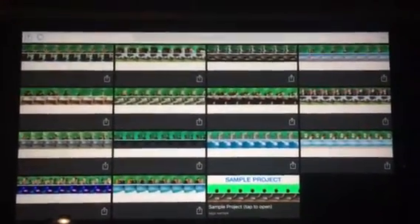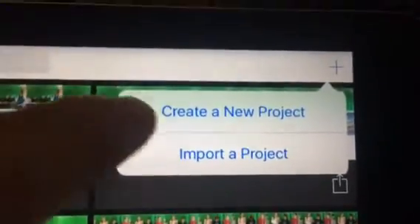Once I get to this page, these are all my projects. I want to create a new project, so I'm looking in the upper right hand corner and I'm going to click the plus sign and create a new video.